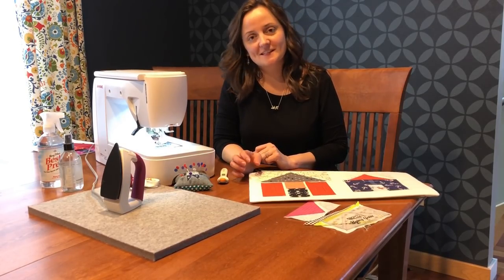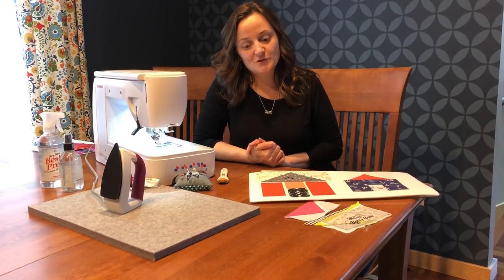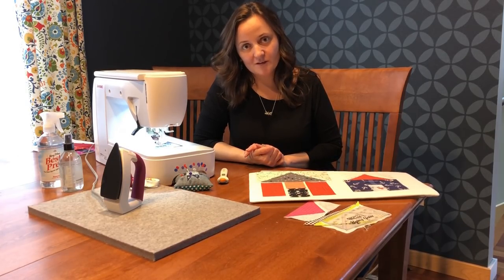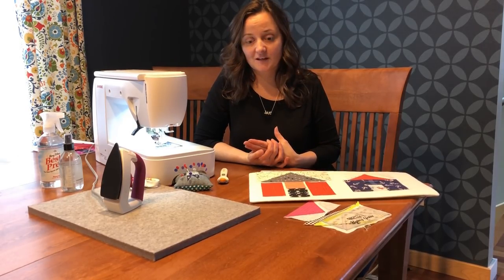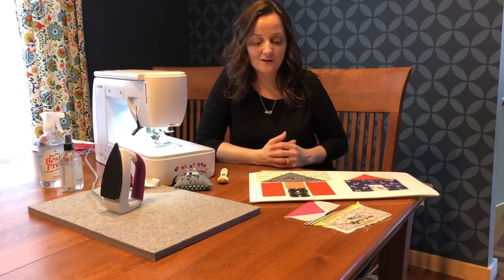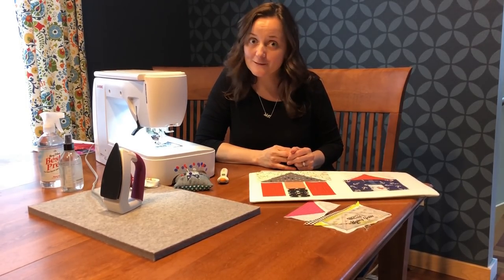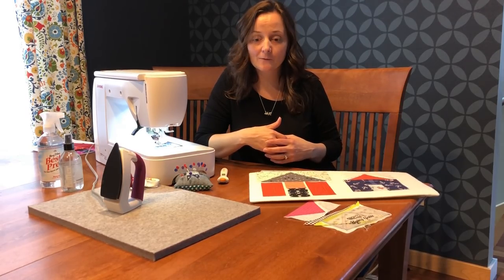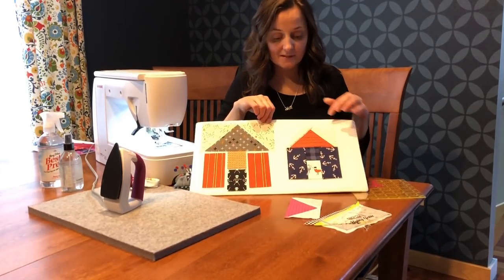Hello, this is Anne Sandler with Stitch Supply, and I am here to show you some tips and tricks with sewing the village. So if you're here, you probably have joined the Sew Along Sewing a Village on Instagram. Thank you for doing so. The response has been amazing, and with that response I've also had a lot of questions coming my way, so I want to help you out and see if I can give you some tips on sewing all of these houses.